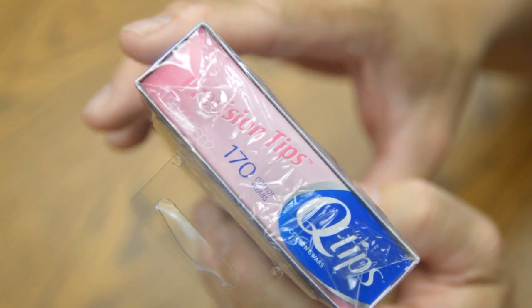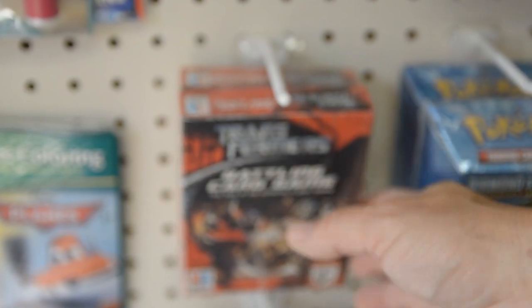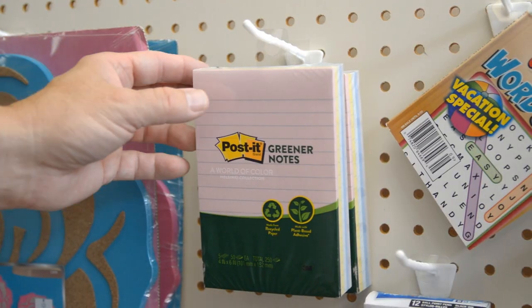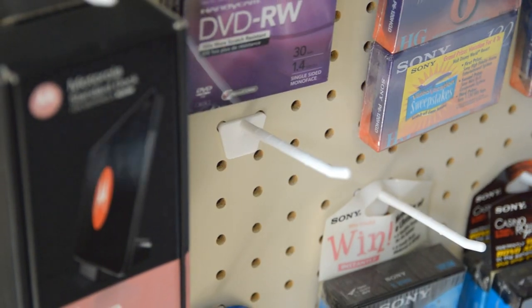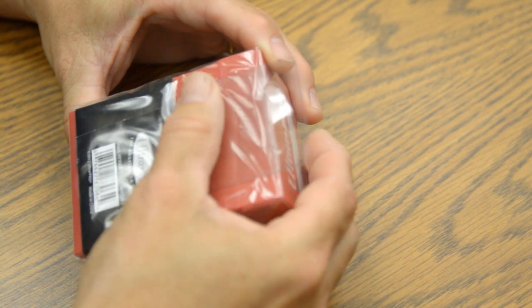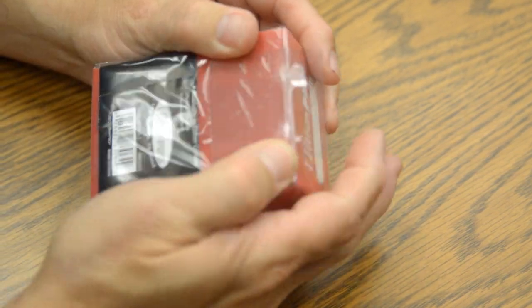With our various adhesives, we are always striving to strike a fine balance between a good initial tack bond and forming a strong long-term bond with the package surface. Our hang tight adhesives are not label adhesives — we use high-performance adhesives designed to hang the weight of a product in retail stores.